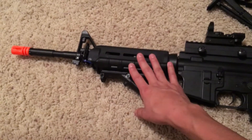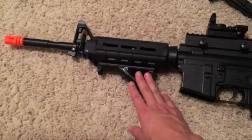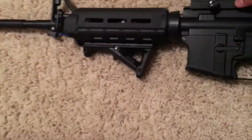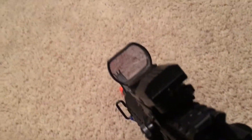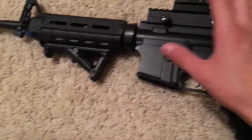I have a JG M4A1 Enhanced Version. I've only had one problem with this gun — a cylinder broke, but that was a quick fix, just two days in the shop. I have a MOE hand guard, an angle foregrip (AFG), which is really comfortable — it's small but extremely comfortable. I also have a reflex sight on it.